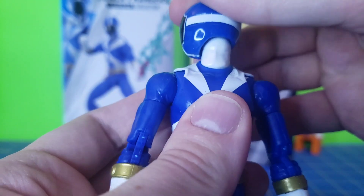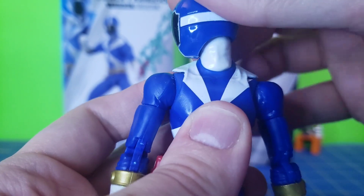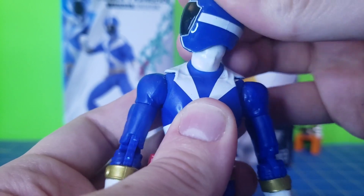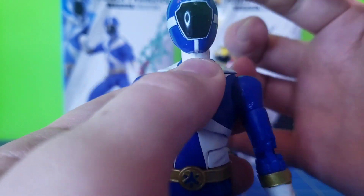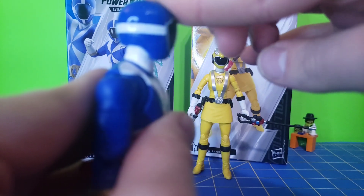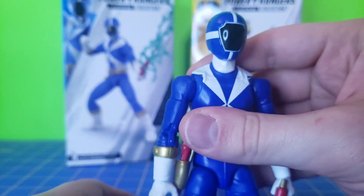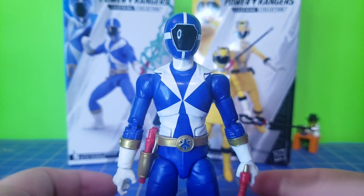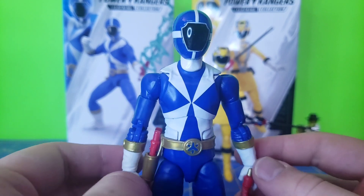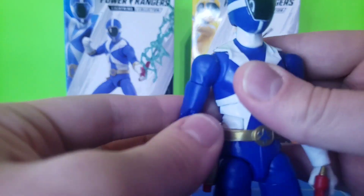They do have the new double-jointed neck, but the lower portion is more movable than some other figures in this line — there's actually a decent amount of bottom-of-neck movement. Top-of-neck movement isn't as good; that's mostly dependent on the helmet itself. He can look up that far, look down that far, and with the lower neck he can look all the way down. I wish there was more consistent neck articulation in this line — I like the ball hinge, but that's more prone to breaking. He articulates just fine overall; there's no major issue, everything you'd need standard in a Lightning figure is there.